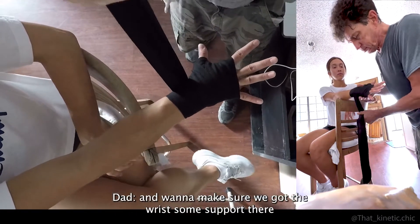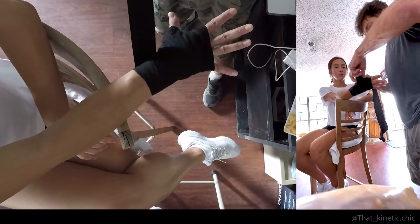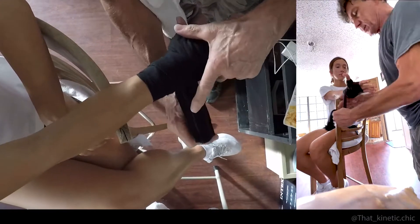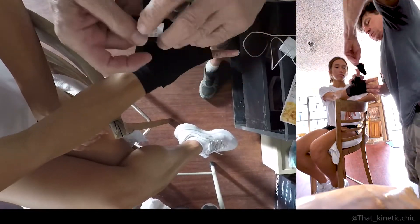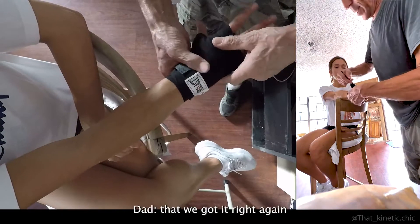Make sure we've got the wrist some support so the thumb is not going to pop out. And as for the moment of truth — the Everlast logo showing — that should be a good sign that we got it right.